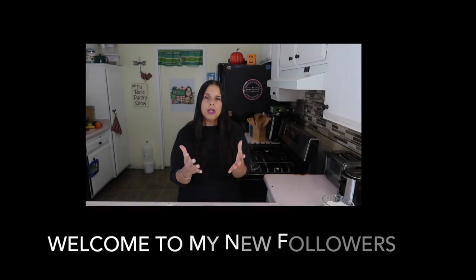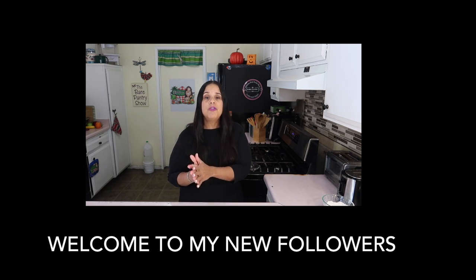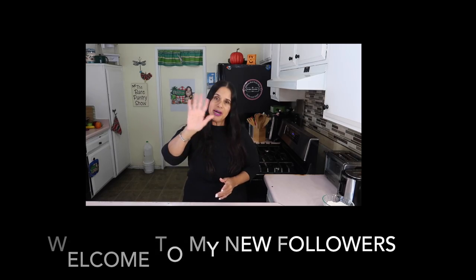Thanks for watching. Please share, like, subscribe, follow — all that good stuff. Leave me a comment and we'll be back with more bagels in the future: jalapeno cheese, sesame seed, plain, onion — we'll be back with more bagels. Welcome to all my new followers, I really appreciate you and I look forward to getting to know you. Bye!